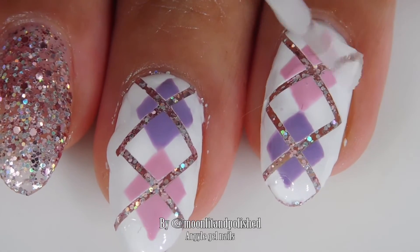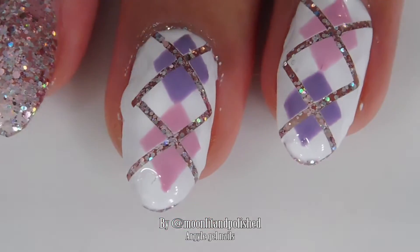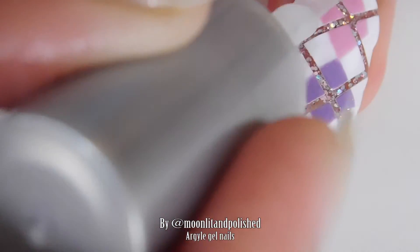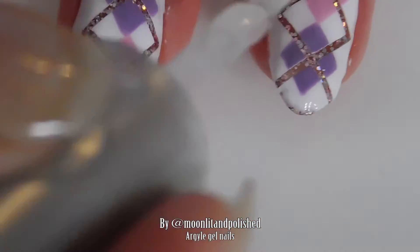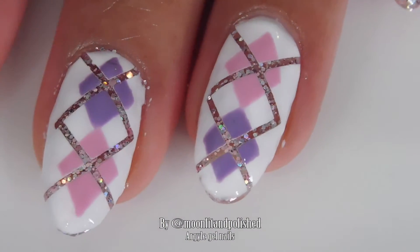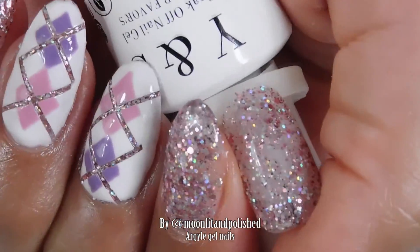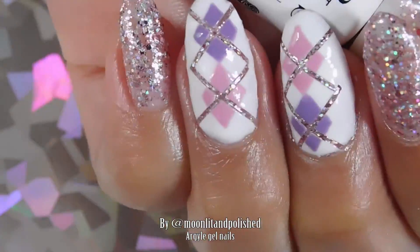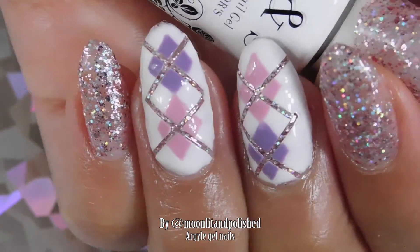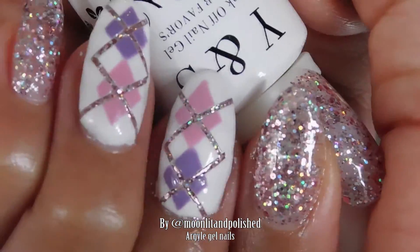So the nails looked a little bit bulky. That's probably because I have tips on with builder gel, and then on top of that I did a sponging on of glitter, and gel polish tends to be bulky if you don't do it right. So I think I'm going to try this again once I'm able to take the tips off — I just have them on while my nails grow out. So here's my experiment. This is what it looks like. Hope you guys enjoyed this video. Please remember to like, comment, and subscribe.